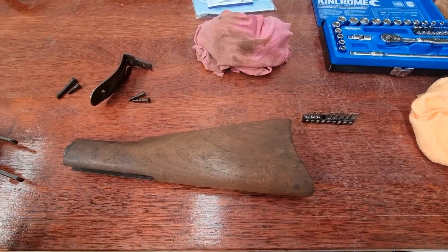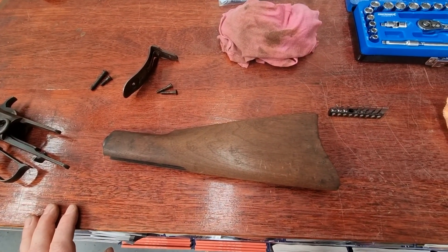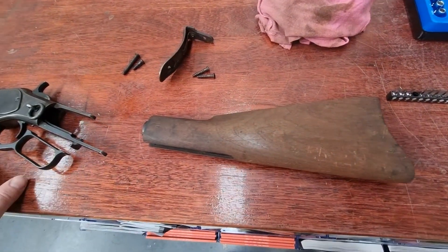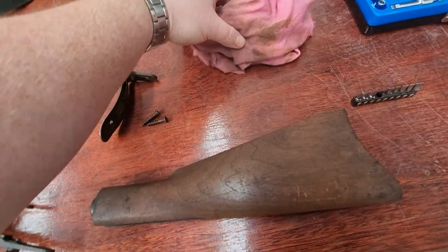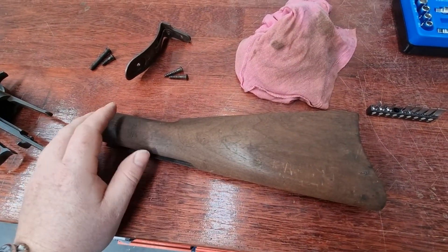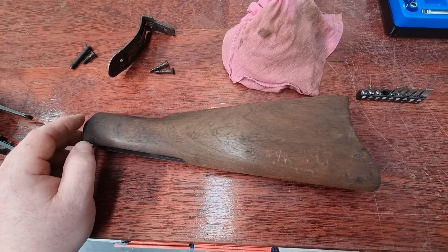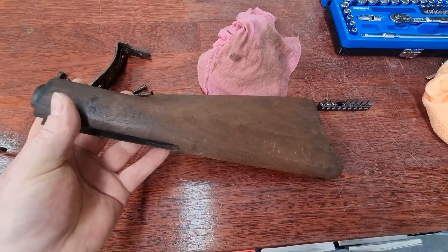Hey everyone. Literally two minutes after I made the last introductory video for this 1873, as a bit of an interest, I just took some acetone on a rag — as you can see, that's the rag with the acetone on it, still wet. I just took a rag with some acetone and washed the stock over. It wasn't really soaking wet, it's not like it was running off the stock, and it's significantly lightened the stock.